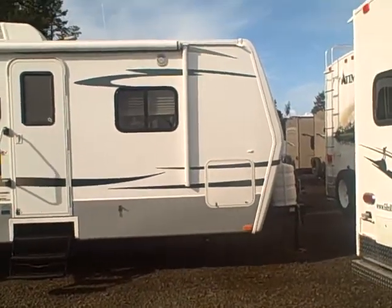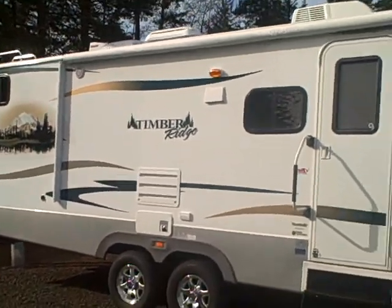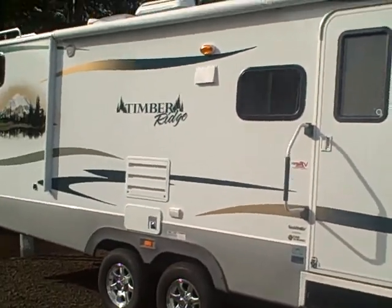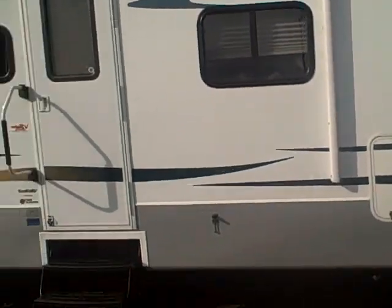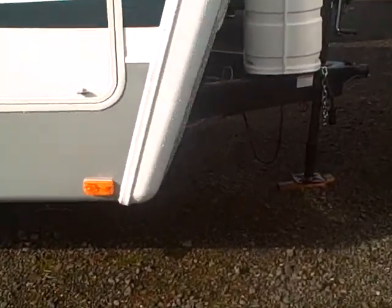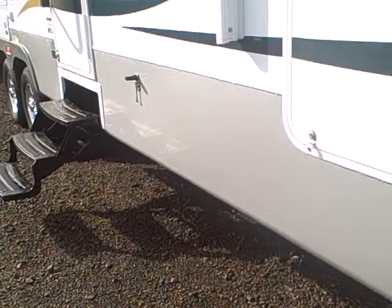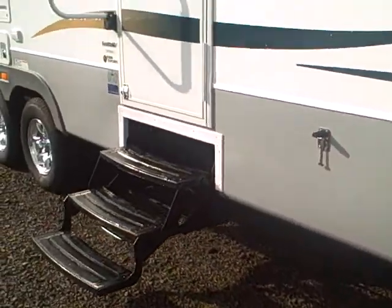Outdoors RV are manufactured here in Oregon in the Pacific Northwest, for the Pacific Northwest. These are a four season trailer, meaning you get double insulation. You get a Northwood frame — one of the best in the industry. You can look at this and see compared to a Lippert frame how much beefier it is. A little bit of extra weight is worth it for the platform, the foundation to build it on.